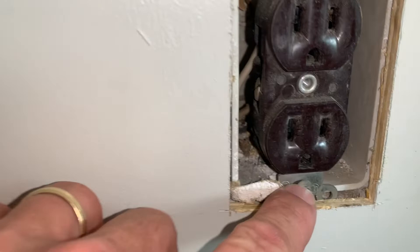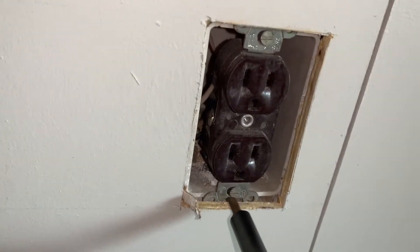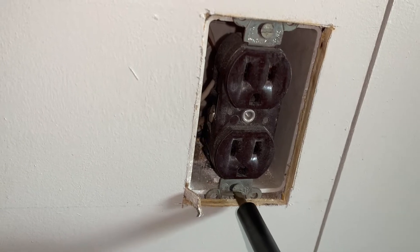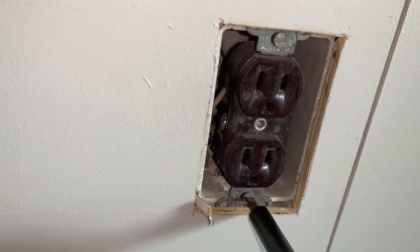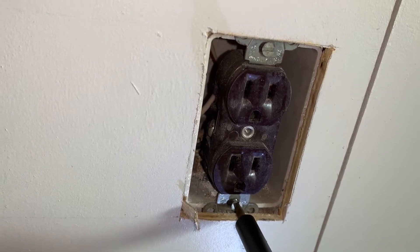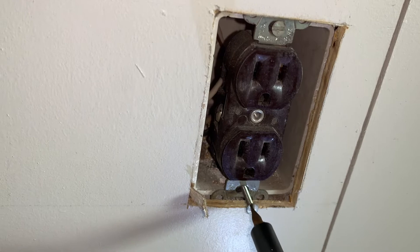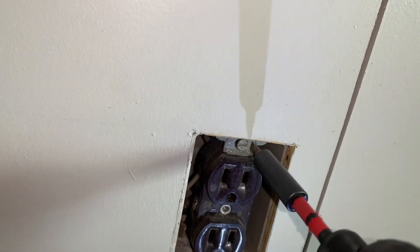Now I'm just gonna go ahead and disconnect these screws right there — just back them all the way out. I really don't like these old flathead screws; makes me wonder why they ever used flatheads.